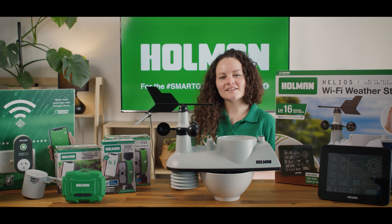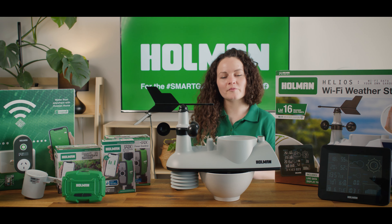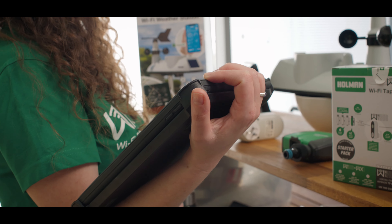When setting an automation it's important to remember that the main function is to trigger a task when certain conditions are met. For this example, the condition will be the weather station picking up rainfall and the task will be the WX1 triggering a 24-hour rain delay.